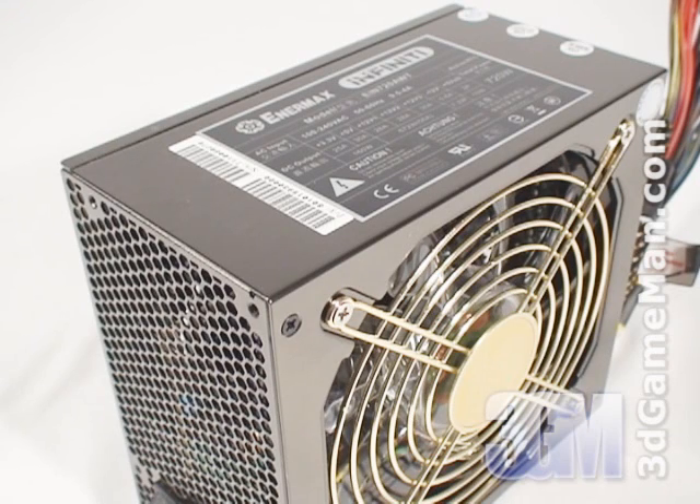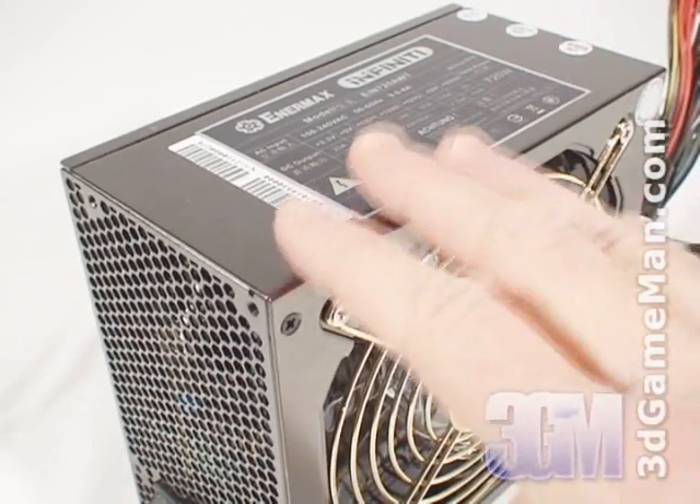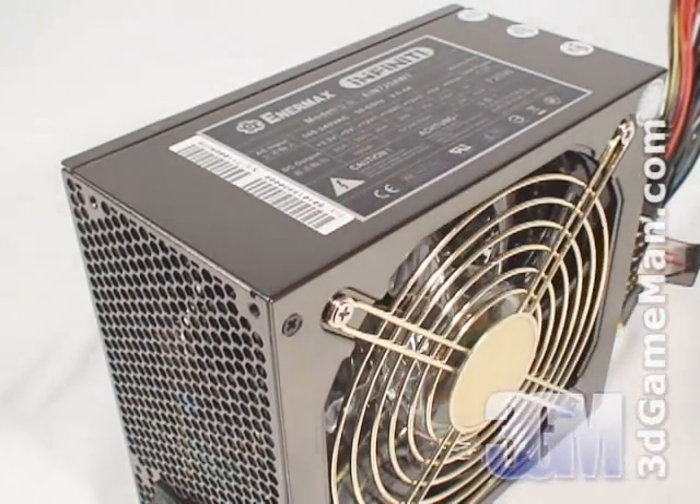Fourth, I'd recommend getting a power supply that has APFC. APFC, or active power factor correction, is something that also assists the power supply in being more efficient and therefore stable under load. APFC basically reduces total harmonics, corrects input voltage, and allows for full input voltage range. Thankfully, this power supply has active PFC.